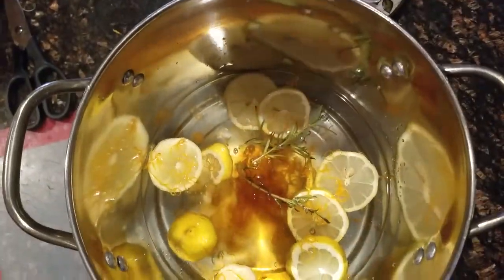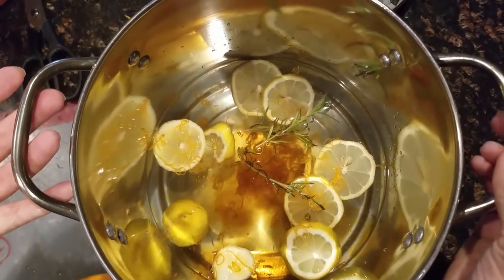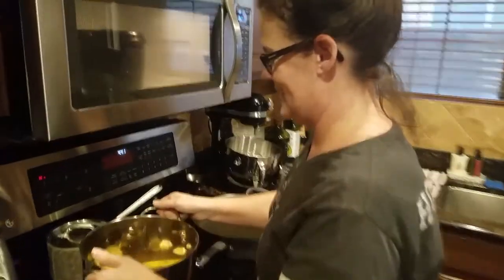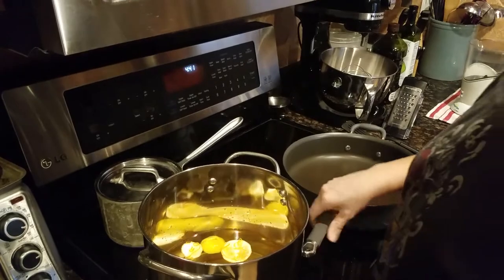Now I'm going to take this over to the stovetop, put it on low, and let it just start to simmer and fill our house with Christmas magic. Is there any way we can get the smell on camera? That's a good question - no!